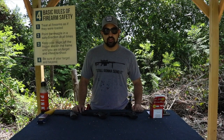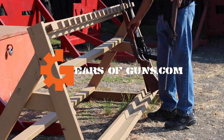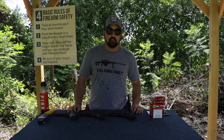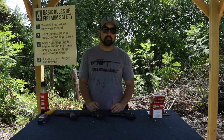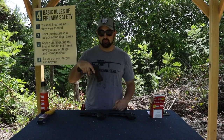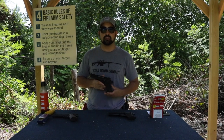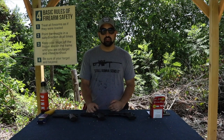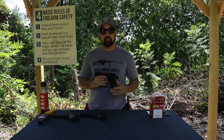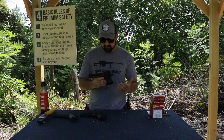Hey guys, Atticus James here with GearsOfGuns.com and we've got 1911s today! So today we're going to be talking about 1911s. I have my 1911 chambered in .45, which we're going to talk about briefly, but the majority of our conversation is going to be about the Colt 1911s chambered in .22 long rifle from Walther. This is the newest one that I have and the review gun that I really want to focus on today because it's new.